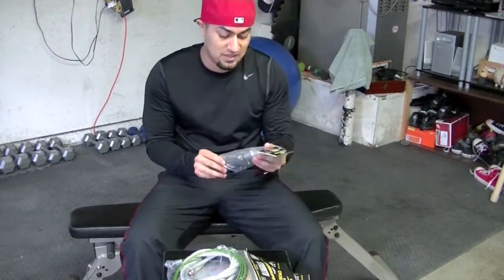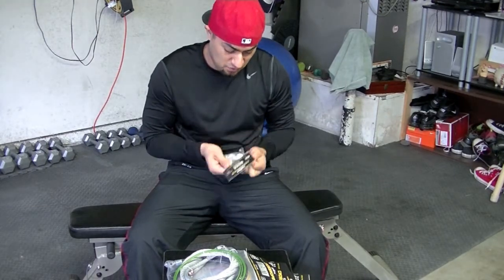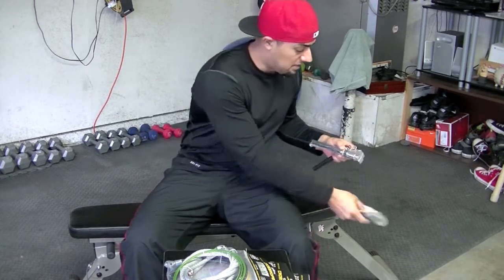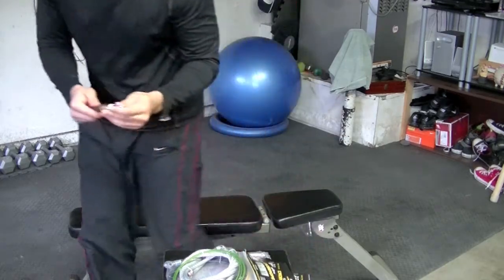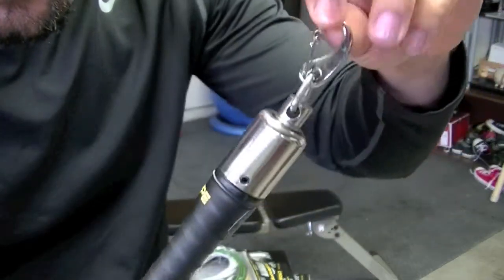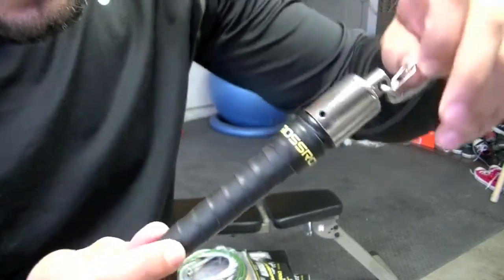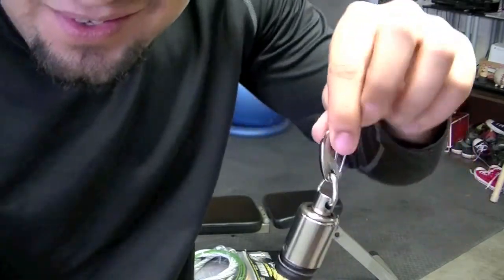We got the handles — let me open these up. These are the quick handles, obviously for the smaller cables. I'll show you guys one. Oh wow, that's actually pretty amazing — has a leather grip on the handles. I can't wait to use these!